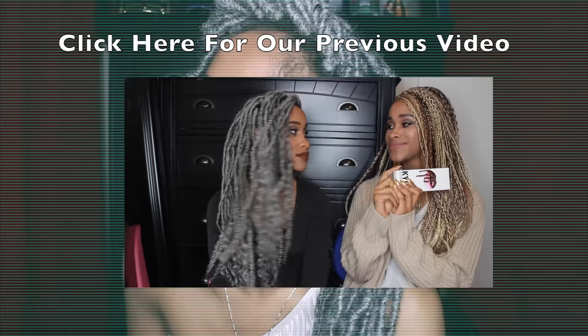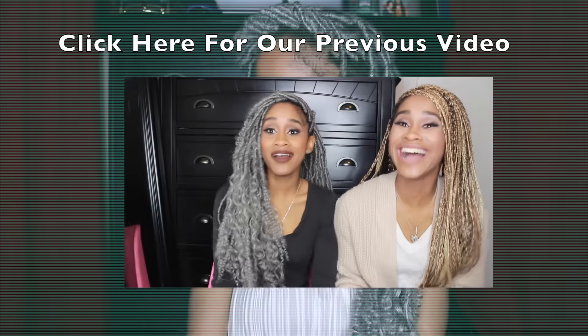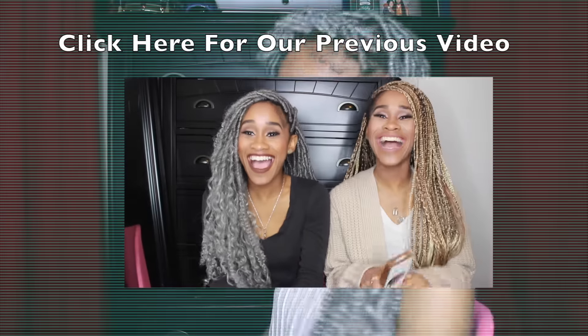Now you can shake your dreads however you want just to loosen them up and get them into the proper position that you want them in, and you're all done. It took me somewhere between 12 and 18 hours to do this style, not including all of the breaks that I took. Be sure to watch our last video if you missed it where we're giving away a Kylie lip kit, and don't forget to subscribe!